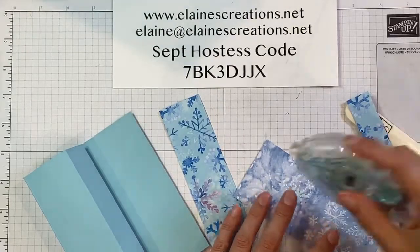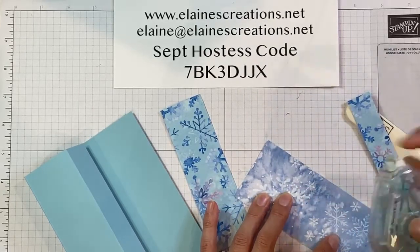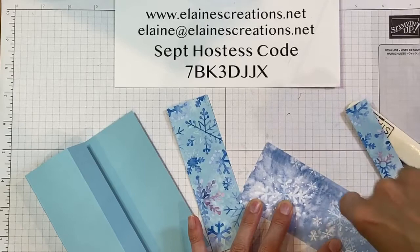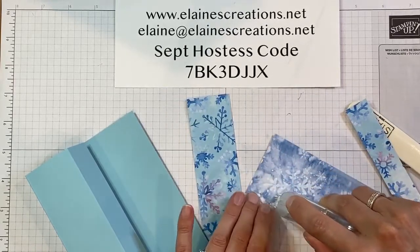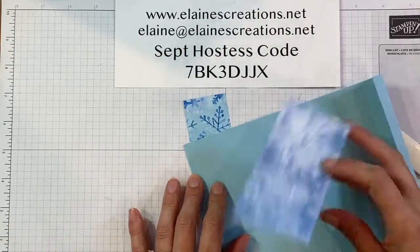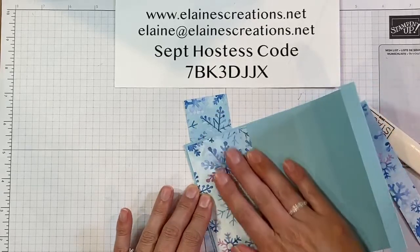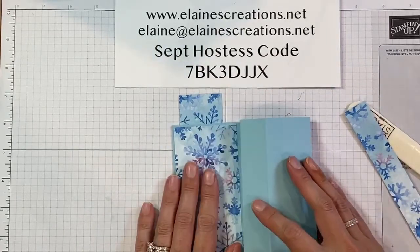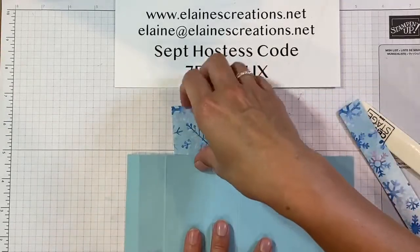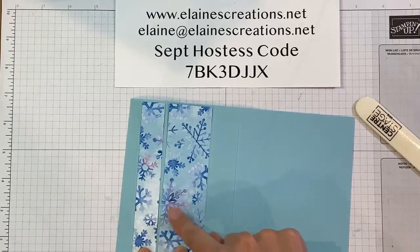I'm going to use my Stamp and Seal to adhere it to the top right here. This is one side of the card right here, and then I'm going to flip it over. On the other side of the card I'm going to add a piece here and a piece here — on the second and third panels from the top.